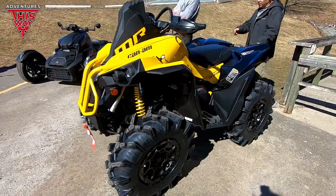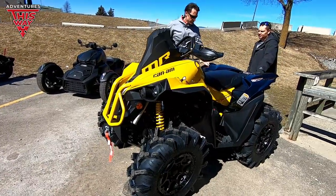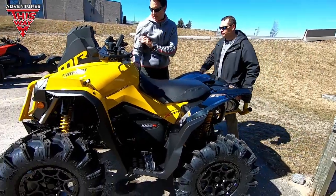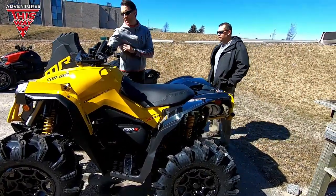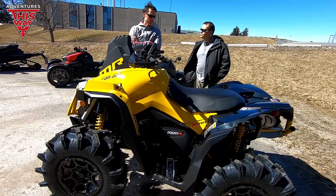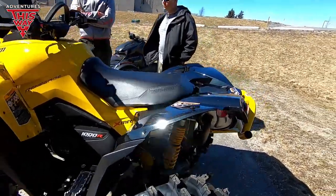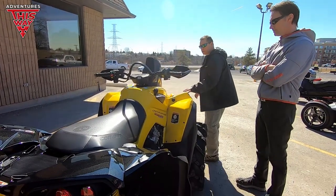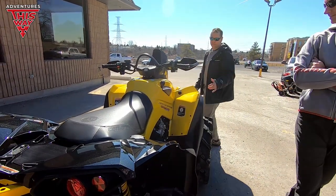What do you think of the color in person? It looks much better outside. You can see the Renegade stickers on it here, the XMR up top. Once you get your own panache on it, it'll look a lot better. It's a lot of yellow, but this is nicely painted.